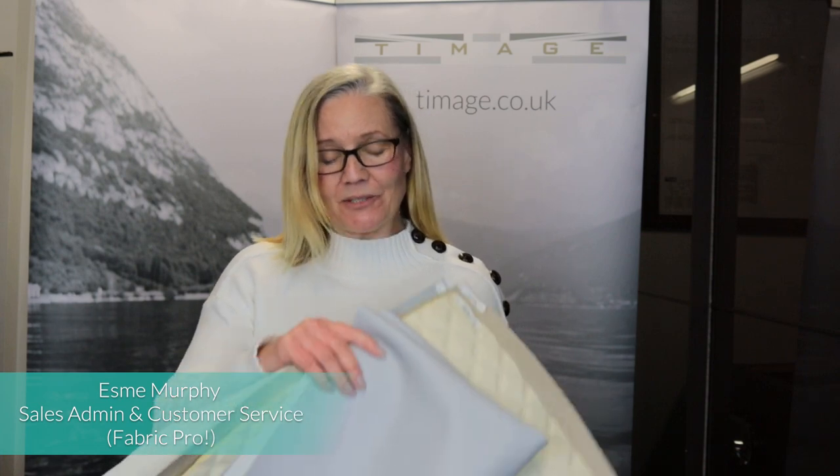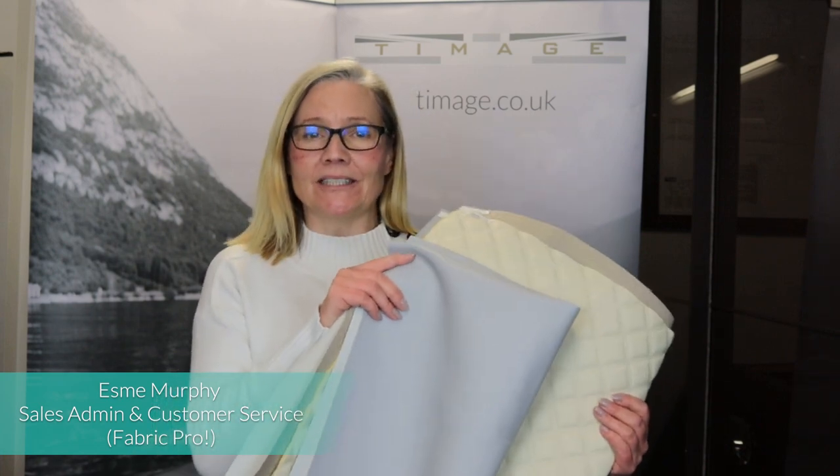Hi, I'm Esme. Welcome to another Timmage video and today we're going to be talking about a few of these fabrics from Italvia Plus.